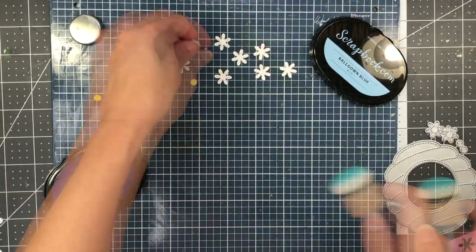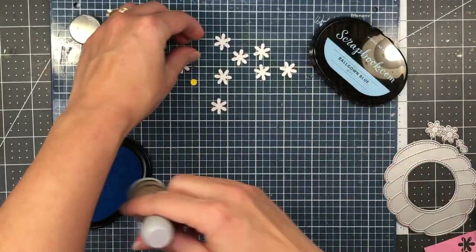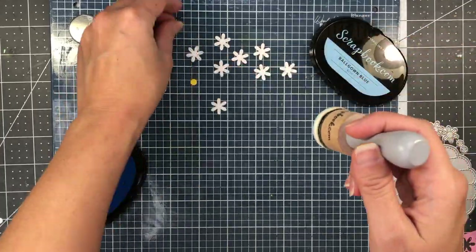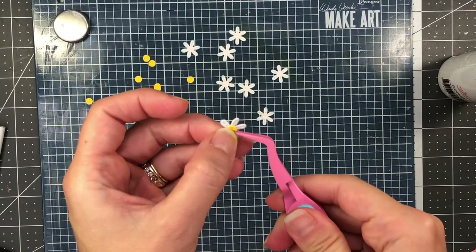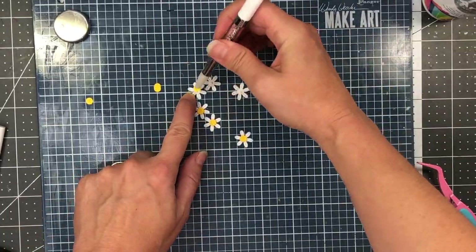I die cut the flower die several different times out of white cardstock and I'm adding some blue ink along the edges — the Ball Gown Blue ink from Scrapbook.com. I die cut the centers out of yellow cardstock. Once all of the ink is applied to all of those flowers, I'll add a drop of glue to the center and add the yellow piece on top. I'll do that for all of the flowers.